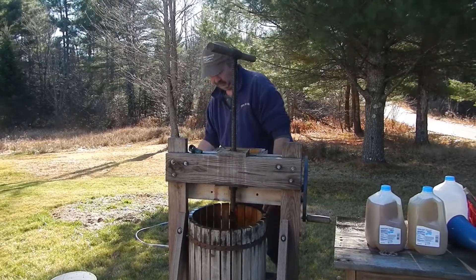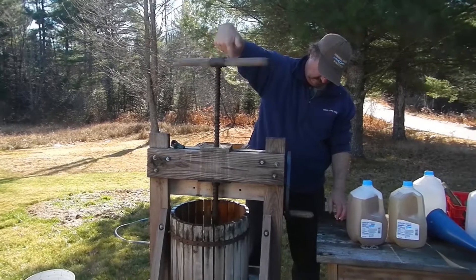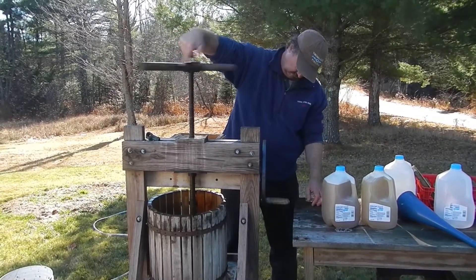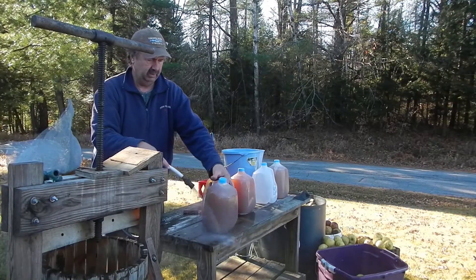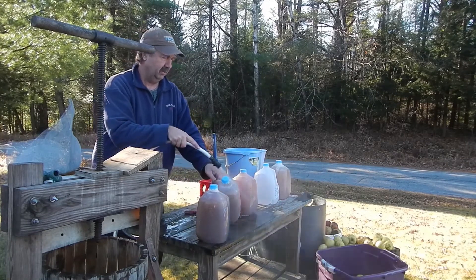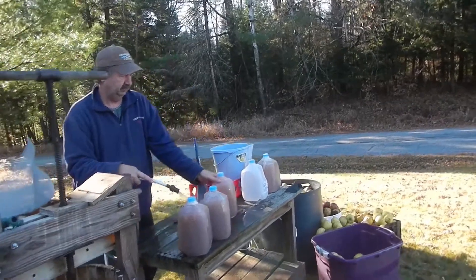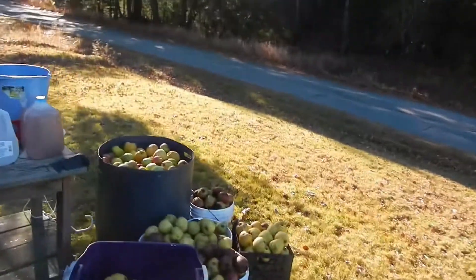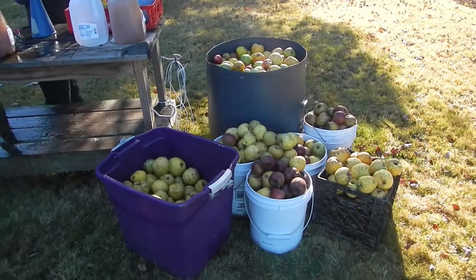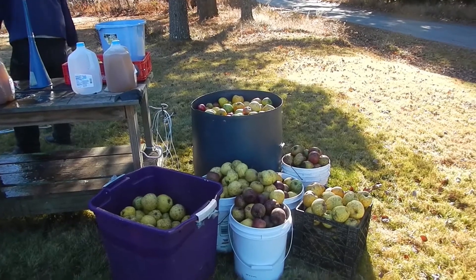So how much do you think you'll get? A gallon. Cool. We'll show the difference between the color of the apple water and the color of the cider. So we got three gallons of cider and one gallon of apple water so far, and we still have that bucket we washed them in and all of these buckets left to do. So tomorrow I guess we'll get to do some more.